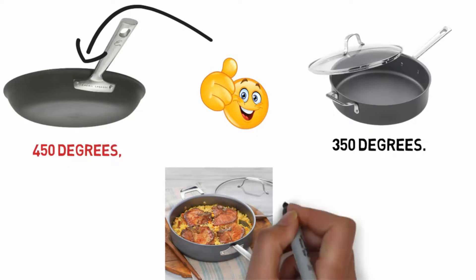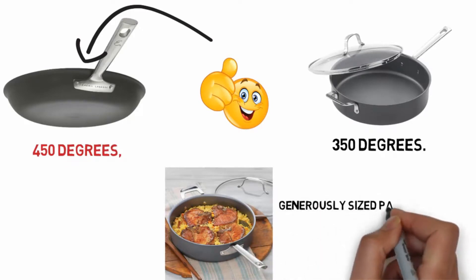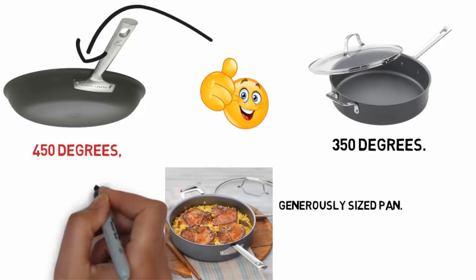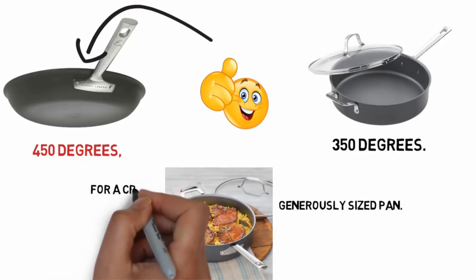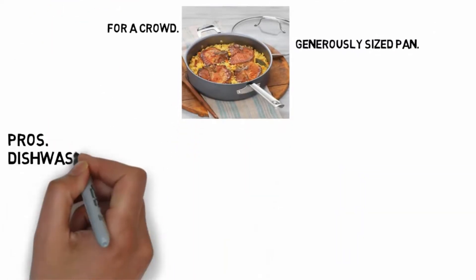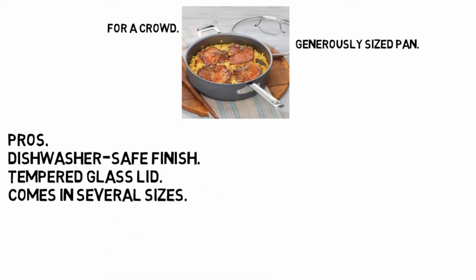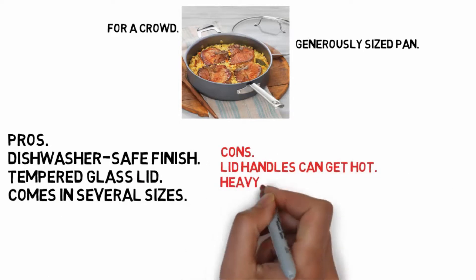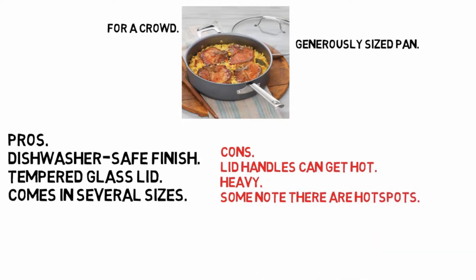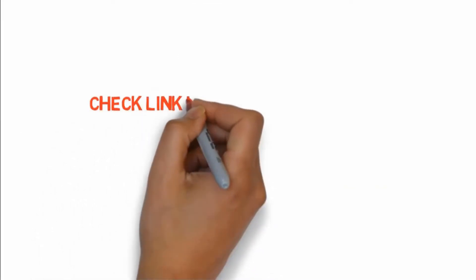The 5-quart Emeril Lagasse hard-anodized covered deep sauté pan is a generously sized pan, perfect for braising, stewing, or cooking one-pot meals for a crowd. Pros: dishwasher safe finish, tempered glass lid, comes in several sizes. Cons: lid handles can get hot, heavy, and some note there are hot spots. If you want to buy these products, check the link in the description box.